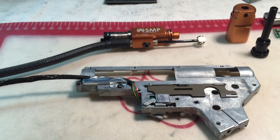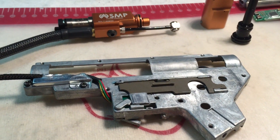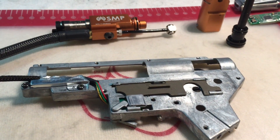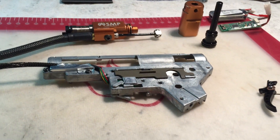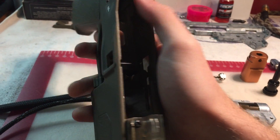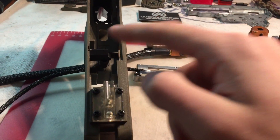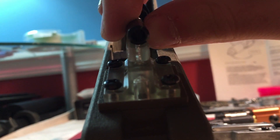Next I want to talk about alignment. Rich Lort has a very good video on alignment — I think it's posted on YouTube and in the file section of the SMP owners group on Facebook. I'm going to touch on this briefly; if you want a more in-depth explanation, go look at his video. Basically, when you put your gearbox shell into the lower receiver, your air nozzle might not line up straight — it might be tilted to the right, shifted to the right, or tilted up. This is called an alignment issue.